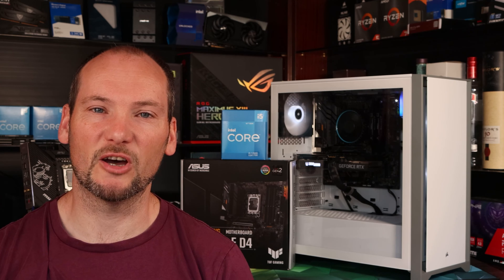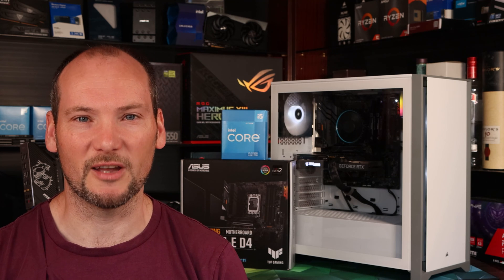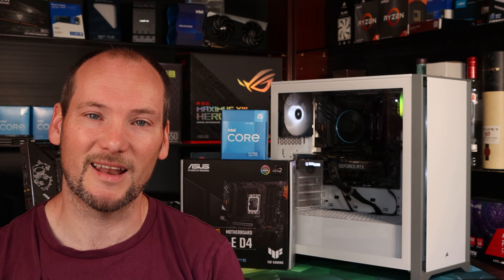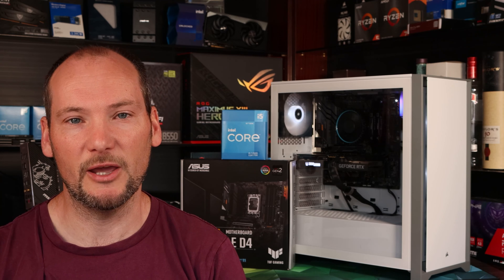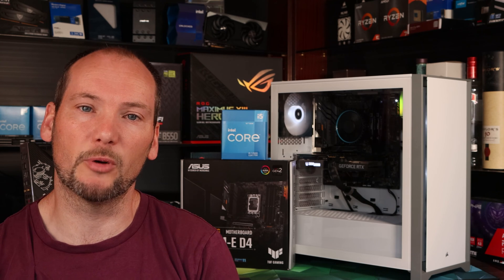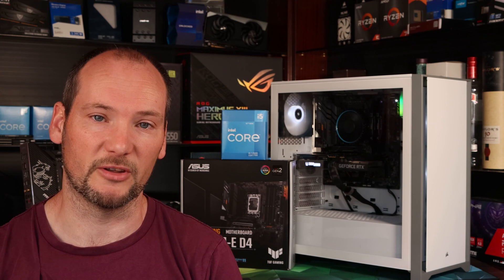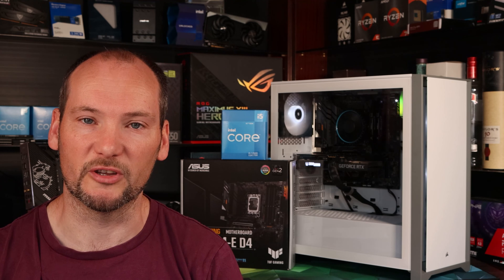First we tested Cinebench R23 with ASUS performance enhancement enabled. We did this because when you first set the PC up, it displays a splash screen that most people will simply press F1 to continue through — and that sets ASUS performance enhancement, allowing the CPU to run at a much higher power limit. You have to go back into the BIOS and purposefully reset that power limit to adhere to Intel's standard specifications. Therefore, we think the vast majority of people building their PC would end up with the system running at full power by default. This is important, as we'll see shortly.